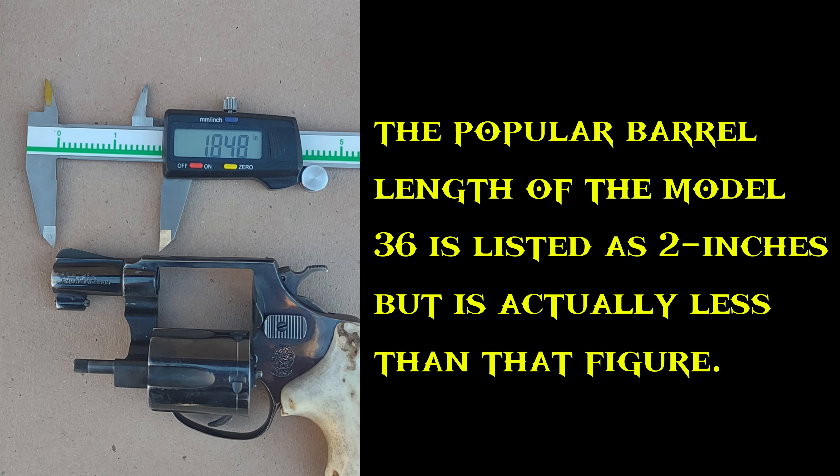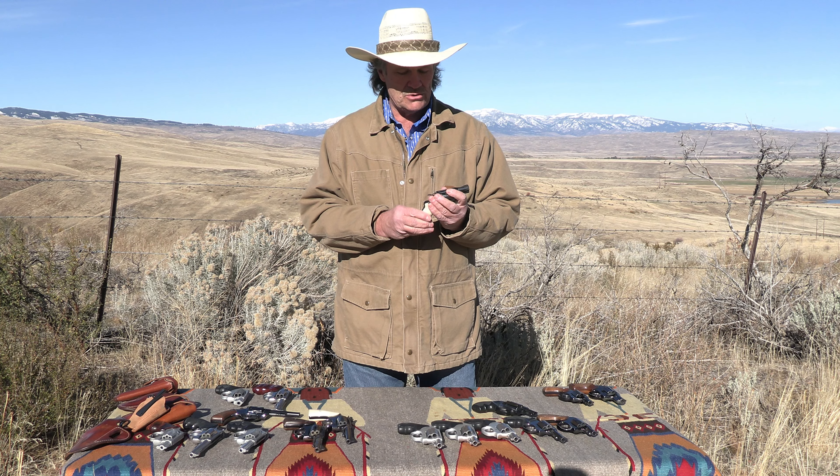They're generally listed as having a two-inch barrel, but they're actually a little less than that. The exact measurement is about 1.85 inches, which is what most of those come out at.